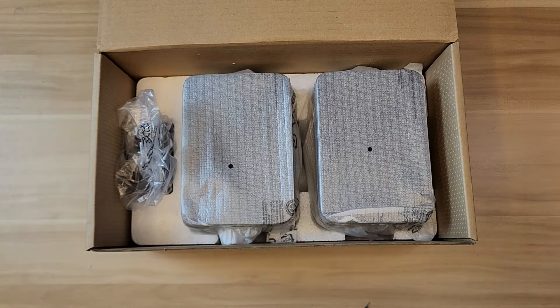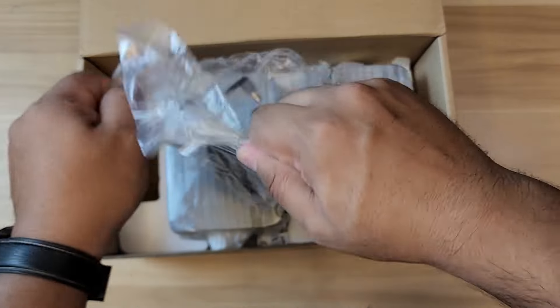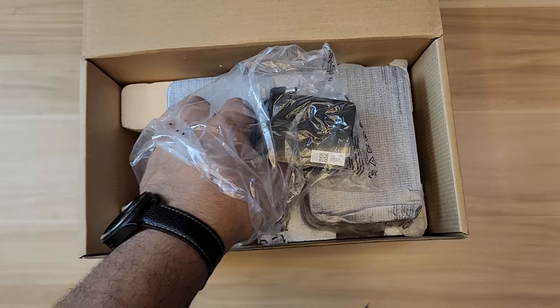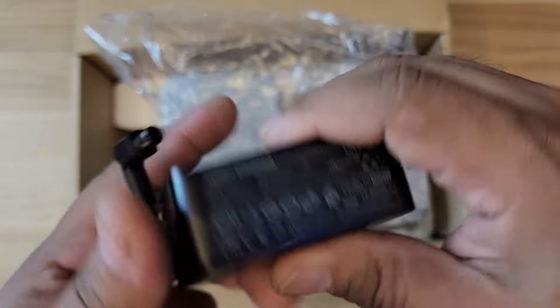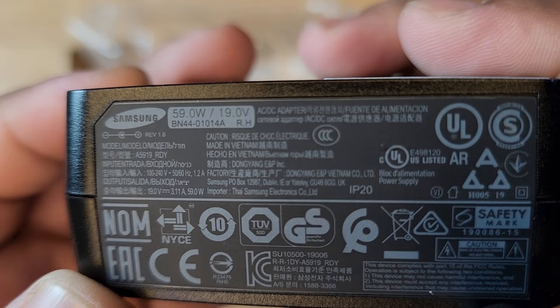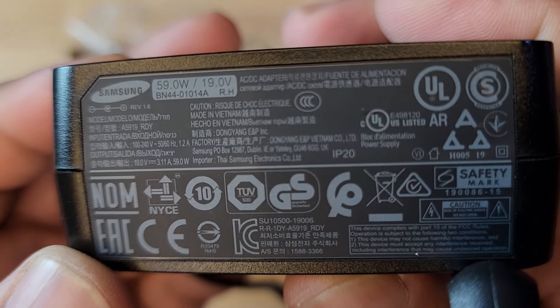Let's unbox the real thing here. This looks like the power adapter for the cable we just got. The power cable is just a straight cable — easily replaceable. This appears to be the adapter for the actual speakers: 59 watts, 19 volts, and it's auto-voltage as well.